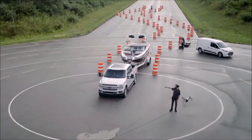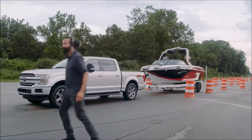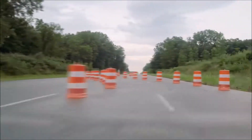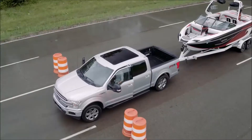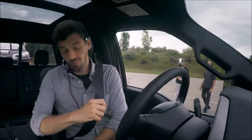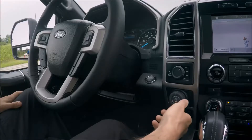The new 2018 Ford F-150 offers a great tool to help you back up when pulling a trailer. So we put together our own obstacle course to test it out. I'm about to drive this course in reverse with the trailer in tow using only my brake pedal, the accelerator, and this knob.